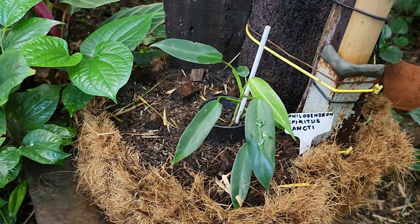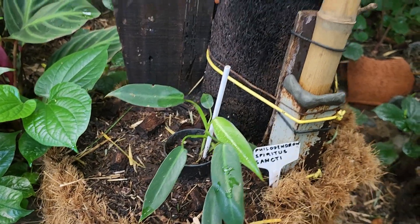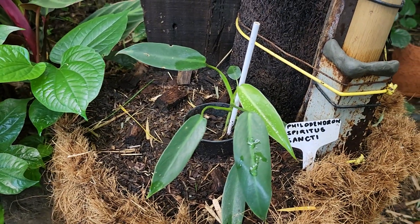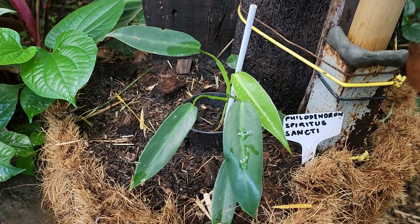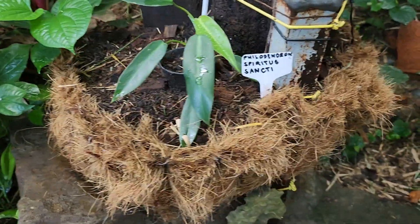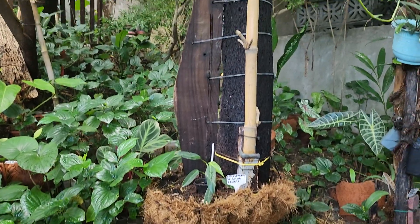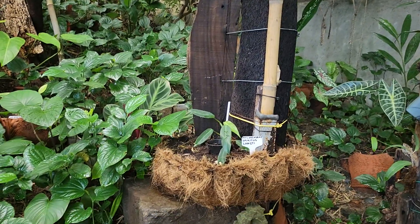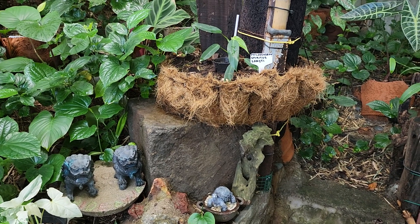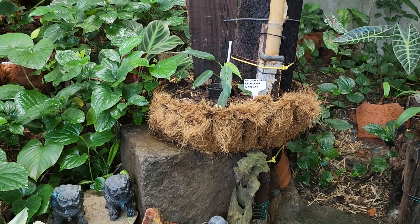I bought this tissue-cultured Spiritus Sancti last March 2022, and it has already produced three leaves — this one is the latest. I am confident that the way it grows, this will be a beautiful and elegant plant.